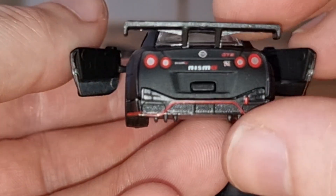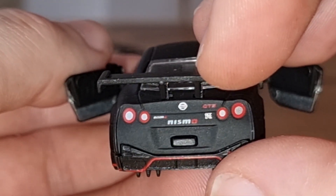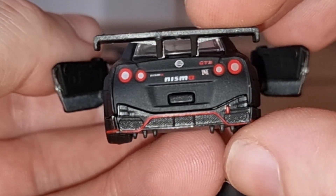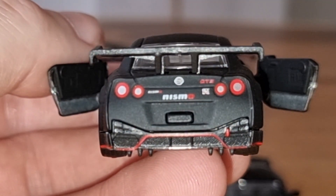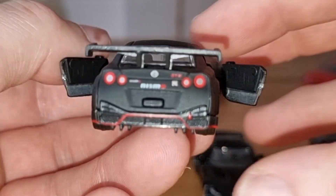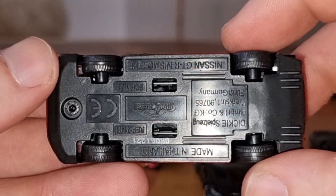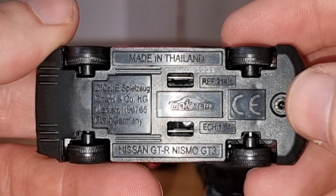Very nice interior. At the back we got painted rear lights, the GTR logo, and Nismo branding. The plastic base — let's see what the scale is — 1:64 scale.